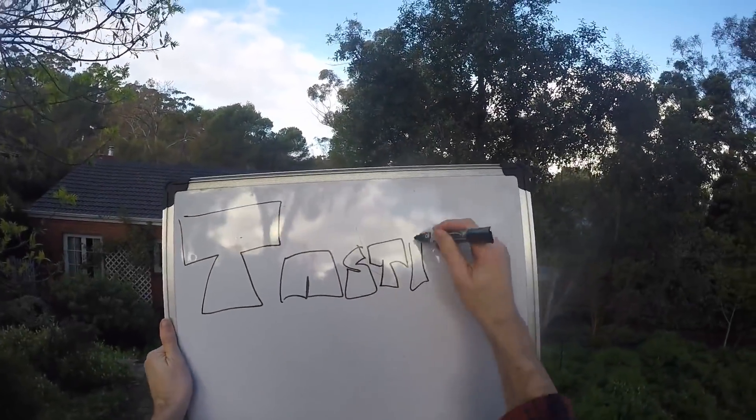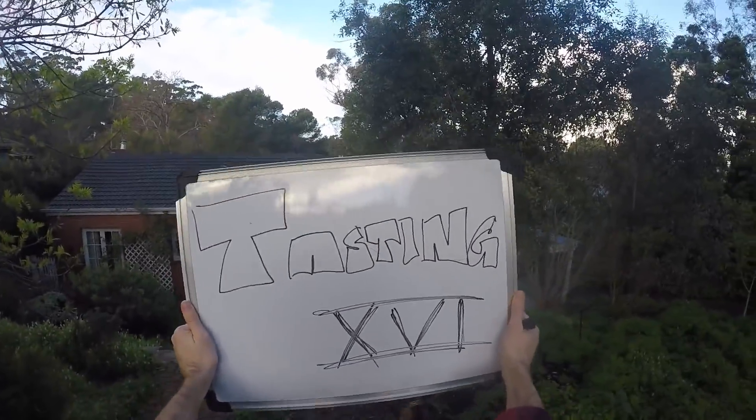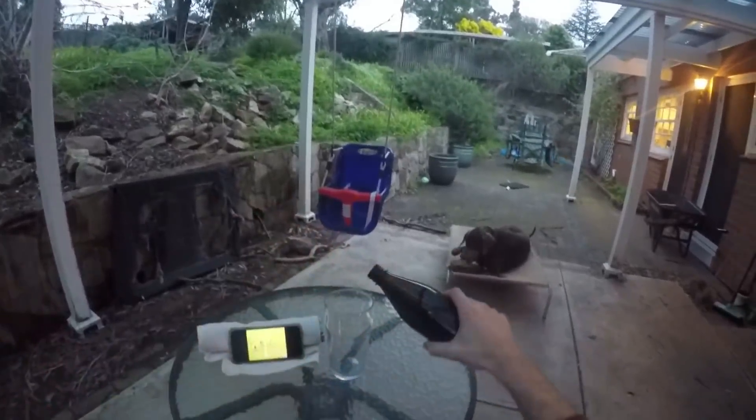Hi everybody, welcome to Fast Home Brew. It's tasting day again — number 16, a regular old tasting. Let's get through five of the recent things I've made. Here we go, this is number one.